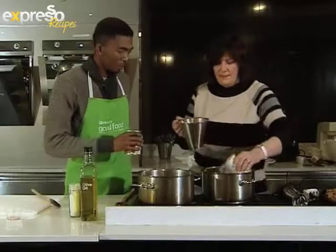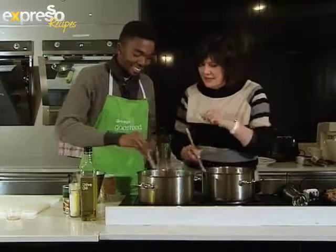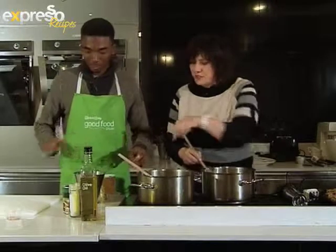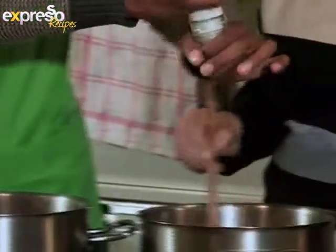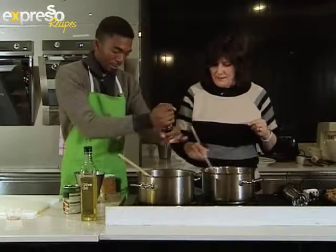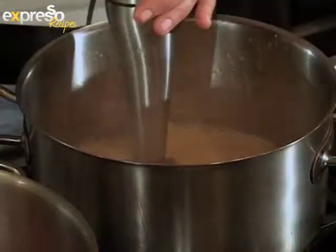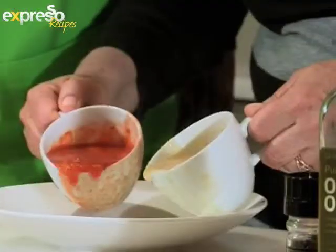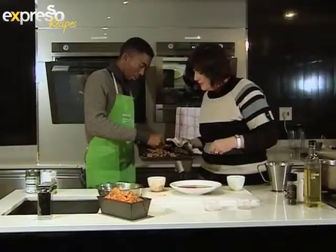Meanwhile, combine the sweet corn with a can of chicken stock in one pot and the chopped tomatoes and stock in another. Season each with a bit of salt and pepper and give it a good stir. Bring it to the boil and blend until smooth. Serve the soup in flat bowls taking a teacup of each and pouring simultaneously. Sprinkle with the roasted corn kernels.